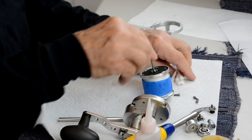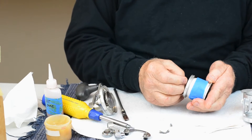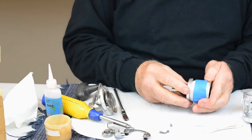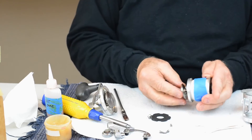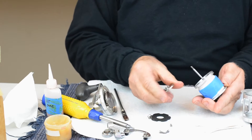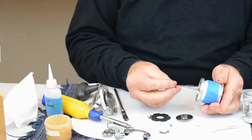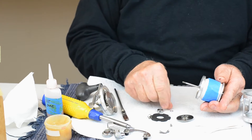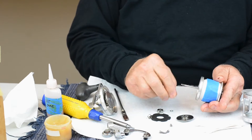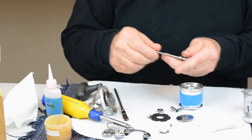Now we can start working on the spool. As you can see, there are different parts that are going to come out. I'm going to have a drag washer, we're going to have a spring, we're going to have a drag plate. Now we're going to start taking the bearings off — here's the large bearing, here's a spacer washer, and here's the small bearing. Out comes the spindle and here's our sleeve.